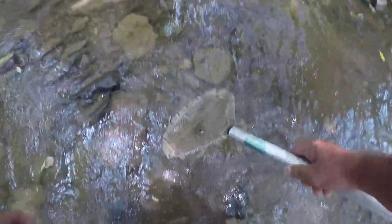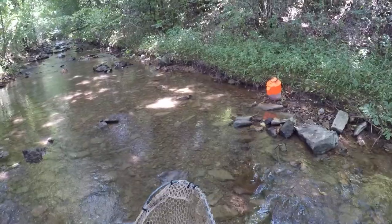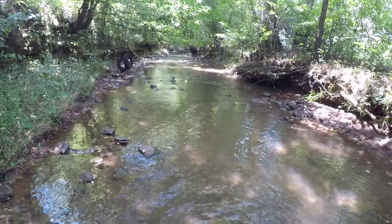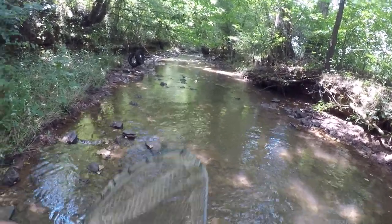Right here looks like a good place — let's try this. There's one. See there? I'm getting to develop a pattern on which rocks to catch crawfish under. If you'll look down through there, see the rocks that are exposed? Those are the ones that are holding the crawfish.